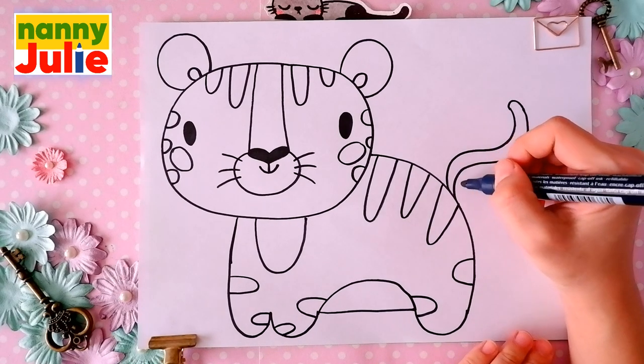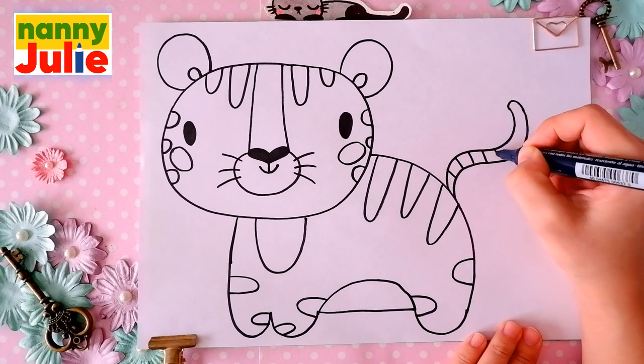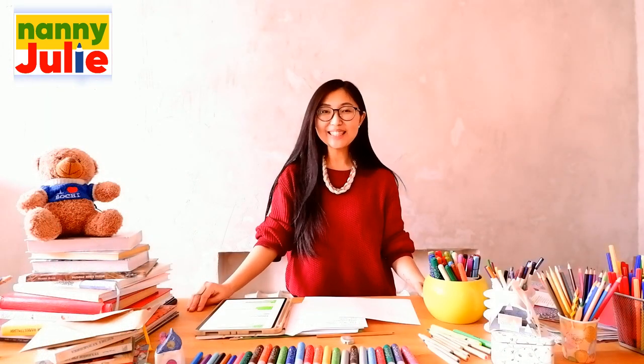And let's add short strokes in the tail. That's the way to go! You did it! Your tiger is so cute!